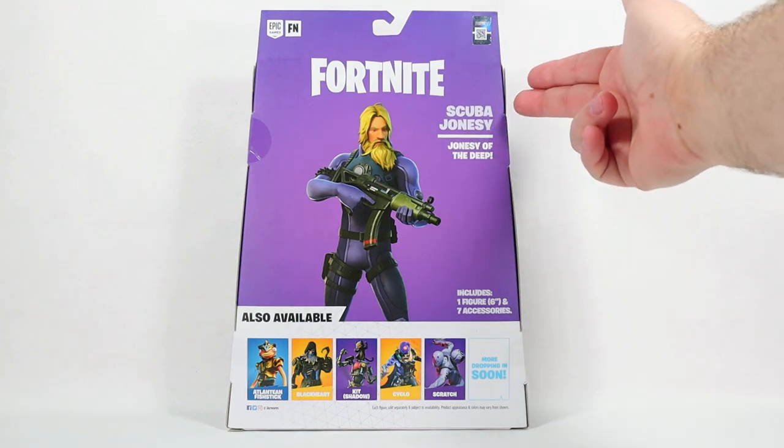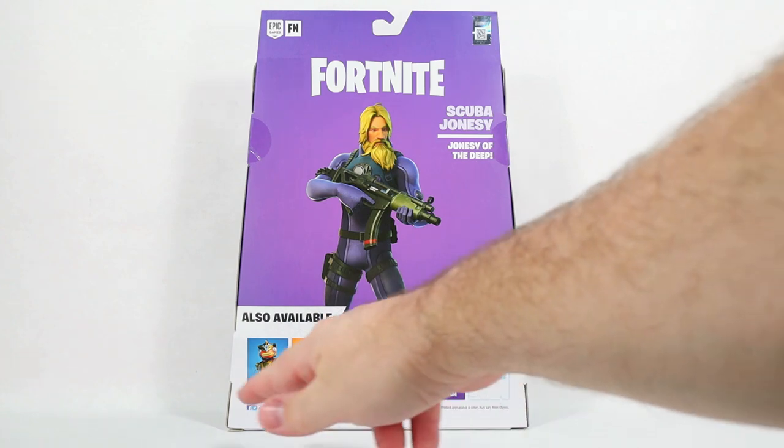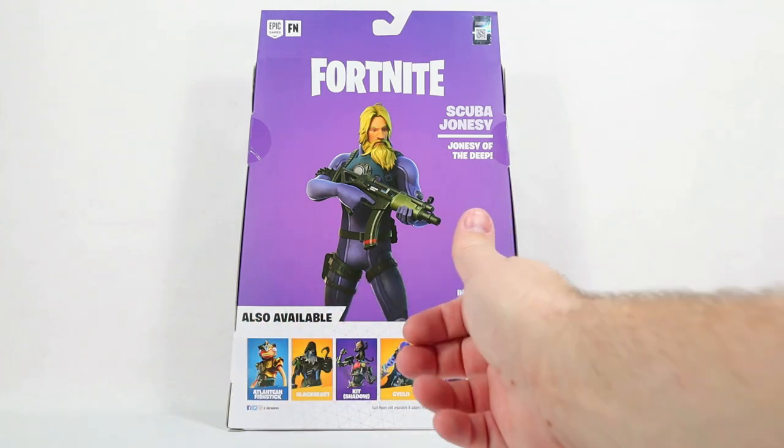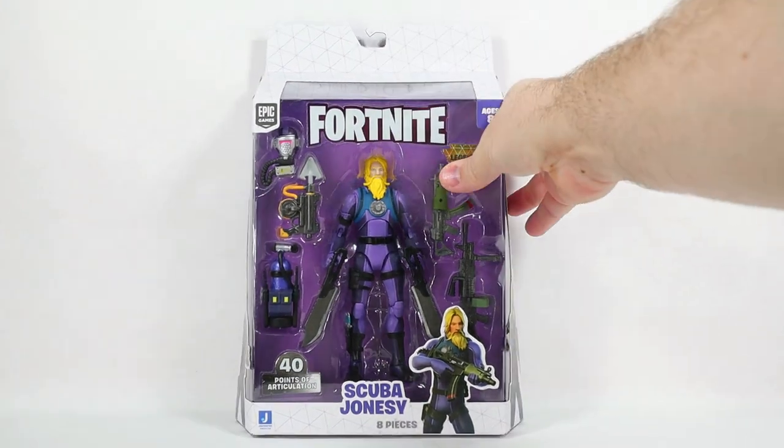On the back here it says Scuba Jonesy — it's Jonesy of the Deep. We have a cross sale down here and everybody has got these except the U.S. has not gotten Cyclo yet. So let's get this package open and take a look at him.